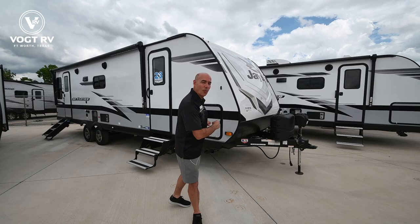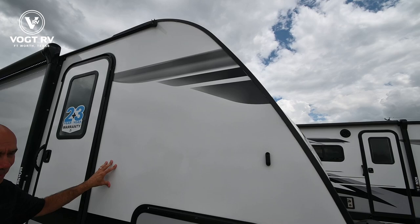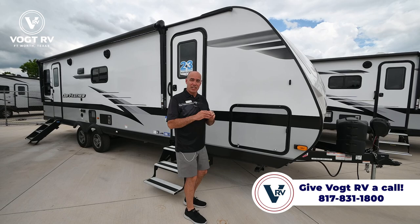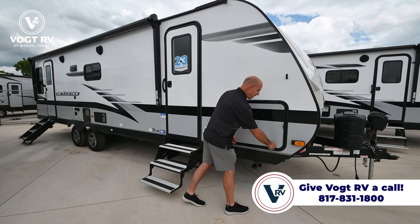Let's do a little walk around on the outside before we go inside. We have fiberglass sidewalls, and this is significant with Jayco in particular — this is Asdell fiberglass exterior. These are vacuum bonded fiberglass walls. Think of it as a giant food saver for an RV wall. It distributes all the adhesive out and really minimizes the possibility of ever delaminating over the lifetime of the coach.